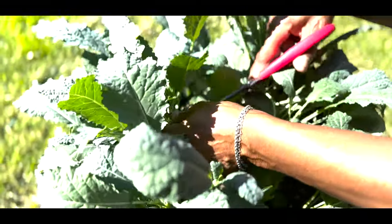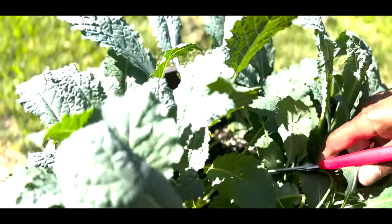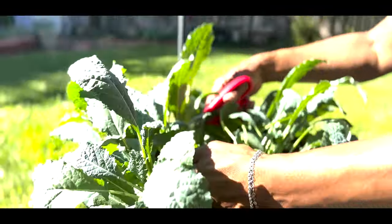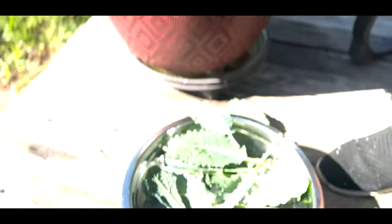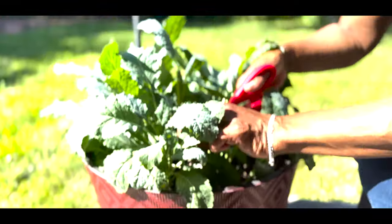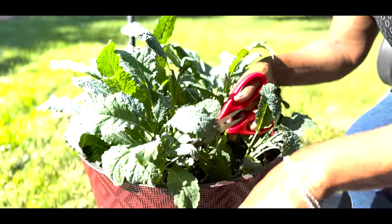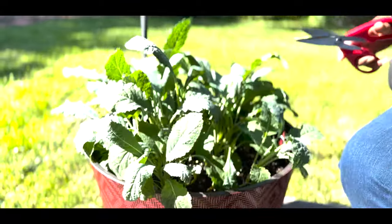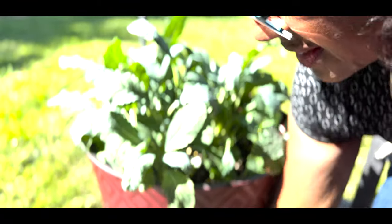It's almost kind of like cut and come again — I'm cutting and then I can come again and harvest some more. This stalk has been harvested, so I'm going to go and harvest all of these until I get all this kale harvested. I'm putting it in water as you can see.